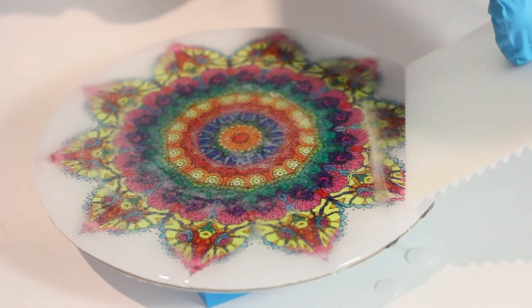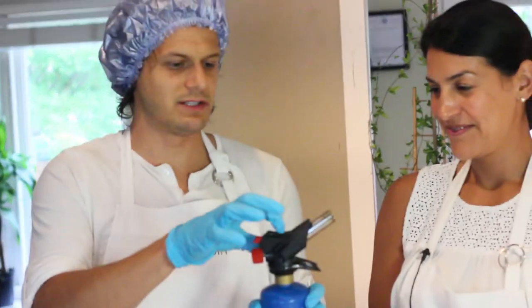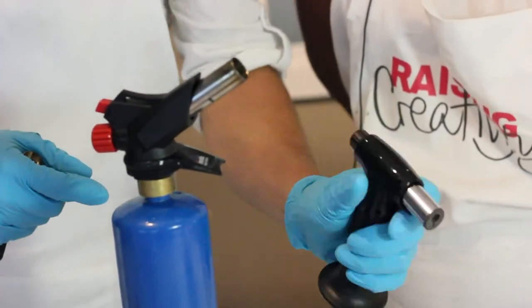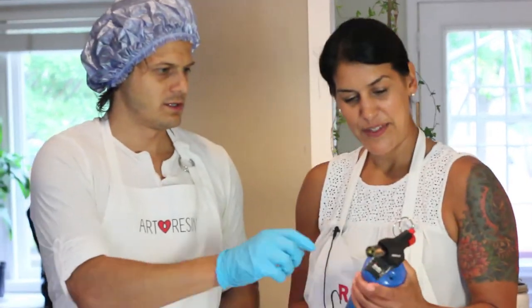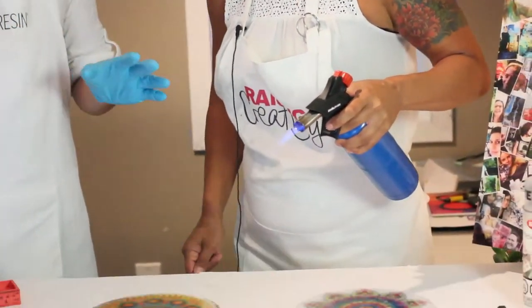So your final stage is you get to play with fire. This is a propane torch head — we're going to be selling these soon. These are our normal torches; they're butane and they're great for small projects. But once you get into ArtResin and you're doing a really big piece like this, it's just really, really nice. This feels a bit more badass. Push the button. It's like ironing — just do everything once and then keep it moving.